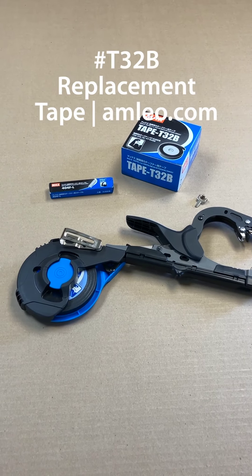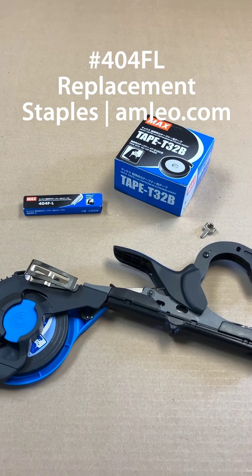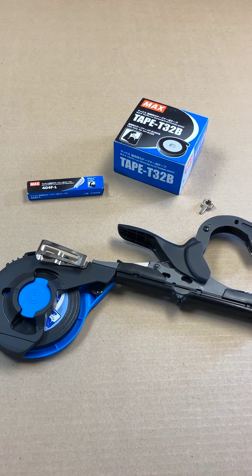The Max Tape and our Strongbind uses a specific tape and staples for use with sturdier plants, like in vineyards or heavy fruits and some more difficult trees.